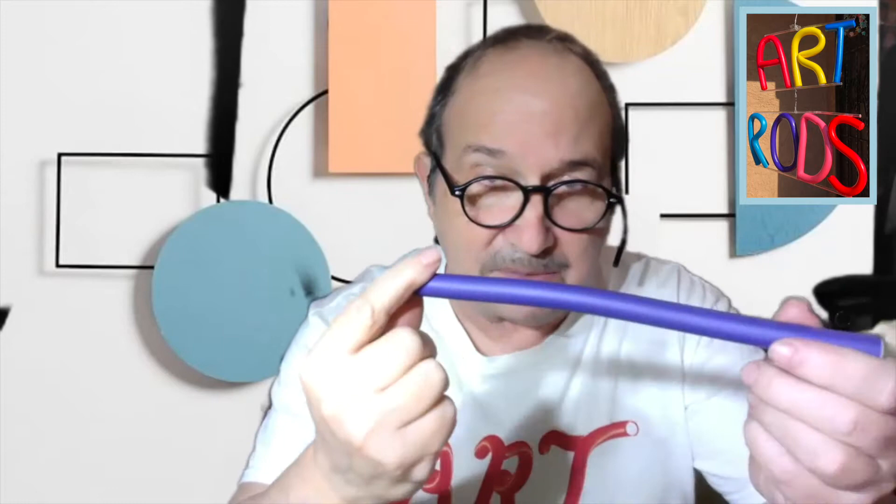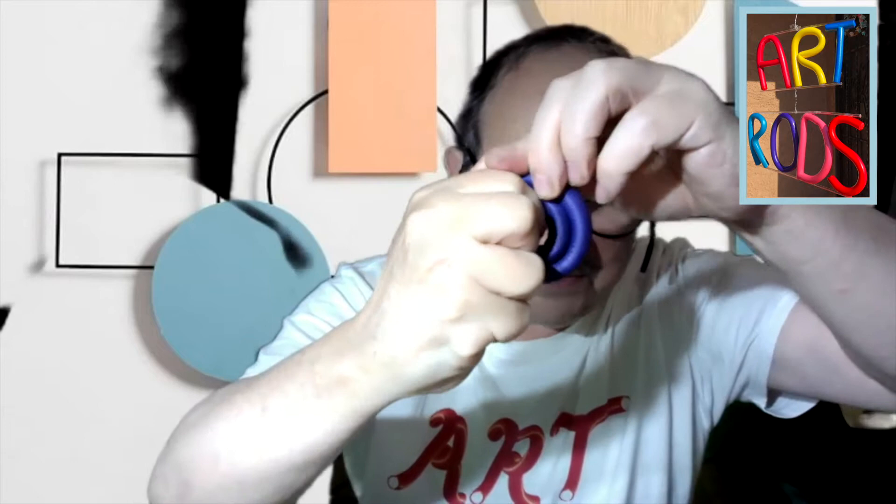The next part would be to make the shell of the snail. To do that, we're going to take one of these small rods and wrap it around your finger in a circle shape. Get it nice and tight, and then wrap it around some more so you've got a nice round circle. When I let go, it's going to pop up a little bit like that. And we're going to attach that to the back of the snail.